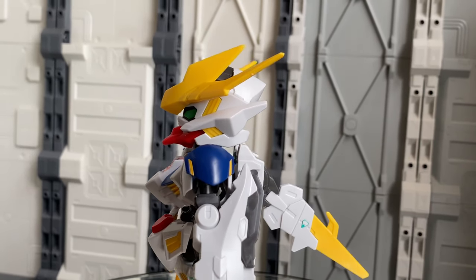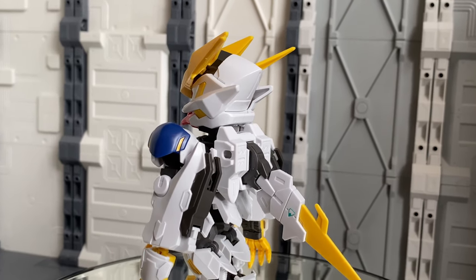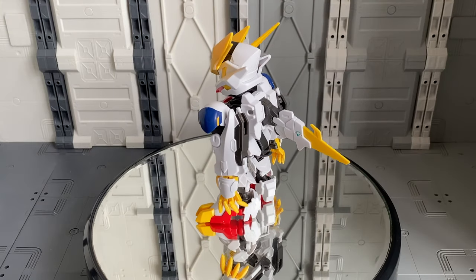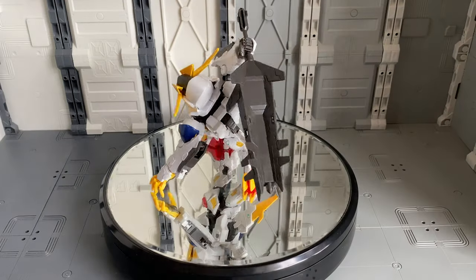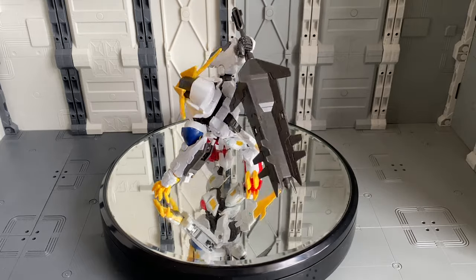This is my favorite line of the SD Gundam kits they have released so far. The reason I really love these kits is they give you the option of having that Cross Silhouette frame or the SD frame. This specific one is the Gundam Barbatos Lupus Rex.